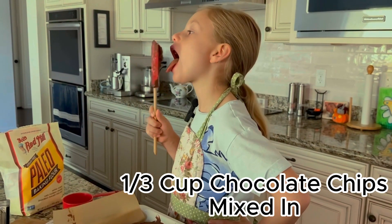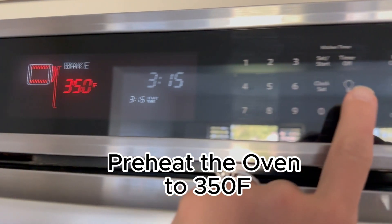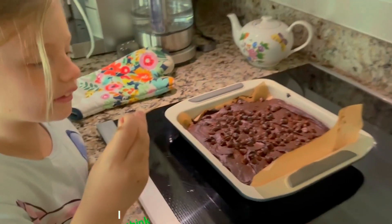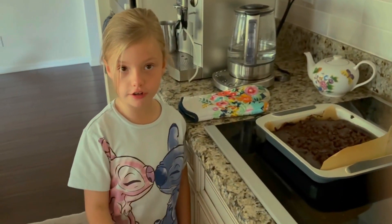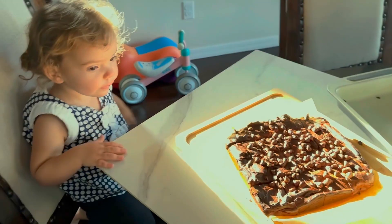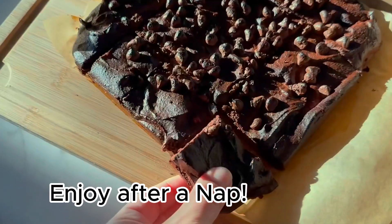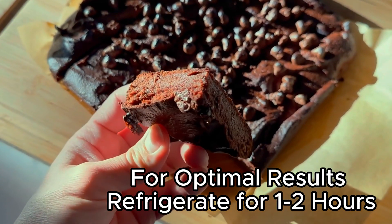It's good. I think it's good. I'm going to try it. It is good. We just got to let it cool off for a little bit.